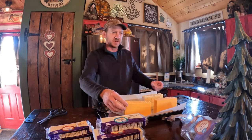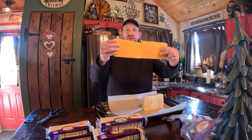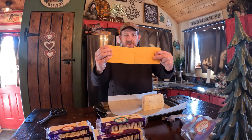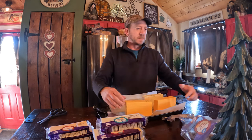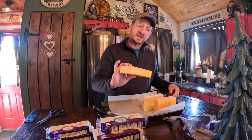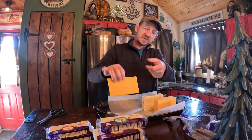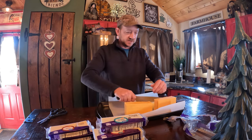Why does that one look smaller? Did I get ripped off? That seems weird to me. I feel like I may have got ripped off a little bit, or maybe it's just compressed with that line there.